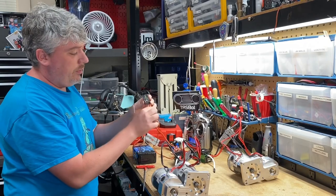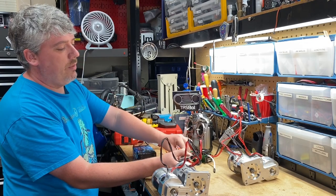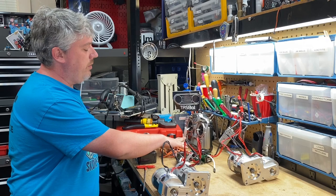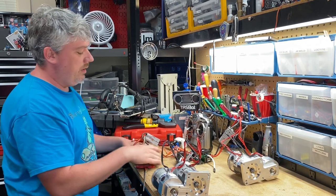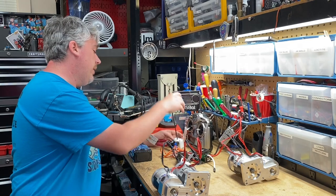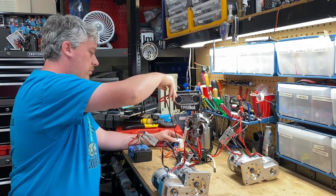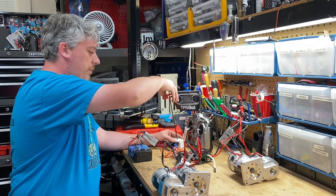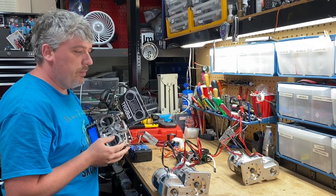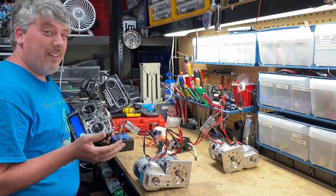We have our brain here with the three-wire bundles that connect it to the hearts. The hearts are then hooked up through their red and black wires to our motor pods for Scorpios number seven. Both hearts are then connected to the Wyachi power switch, and the Wyachi power switch is connected to our Max Amp battery. When I push forward on the radio, we should see these motors move. And ladies and gentlemen, that's how you wire a battle bot.